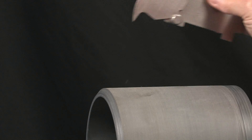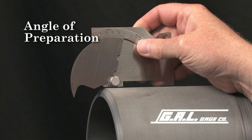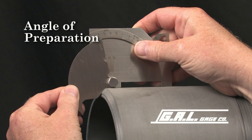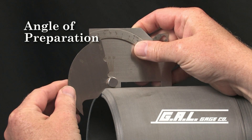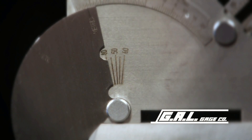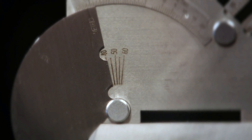To measure the angle of preparation of this pipe, place the legs of the gauge squarely on the surface of the pipe and lower the rotating segment until it rests squarely on the bevel. This bevel angle measures approximately 42 degrees.